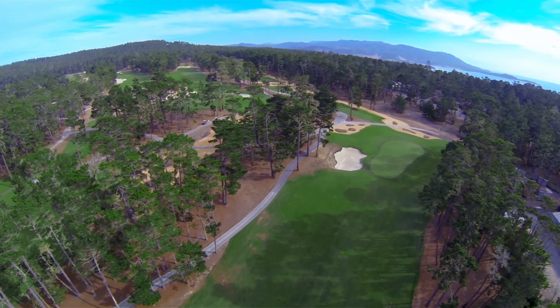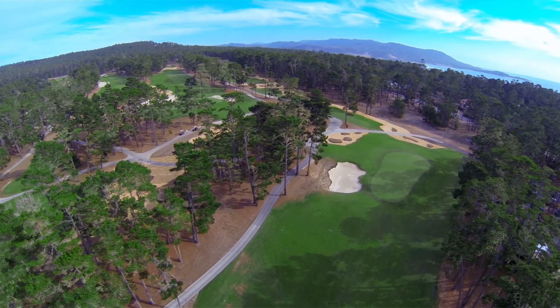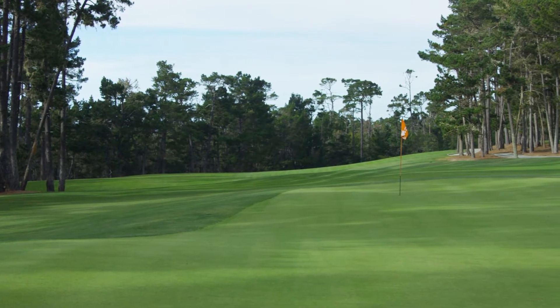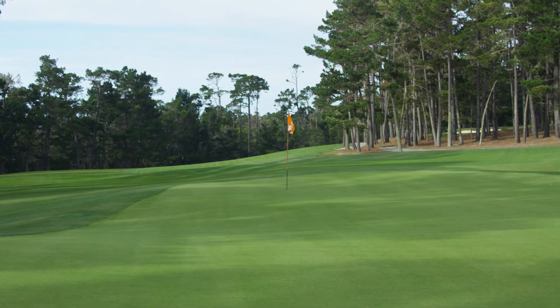Past the green side bunker on the left, the slope carries everything right and onto the green. The fairway swale swallows up approaches that finish to the right as well. The green is surrounded by wide open areas of fairway cut, providing a variety of creative shot making options to choose from.